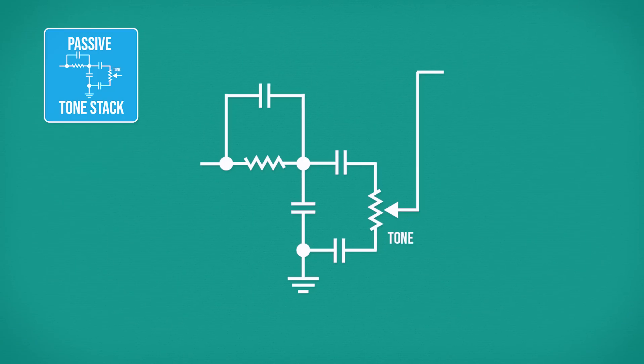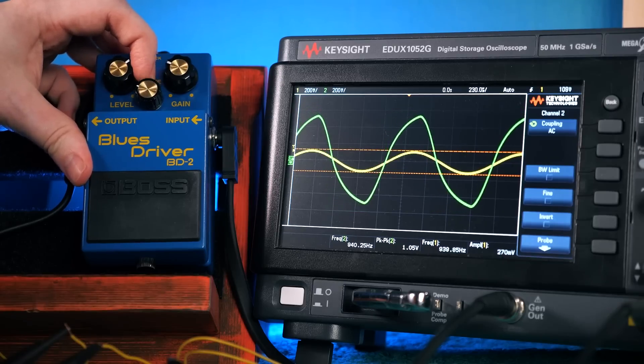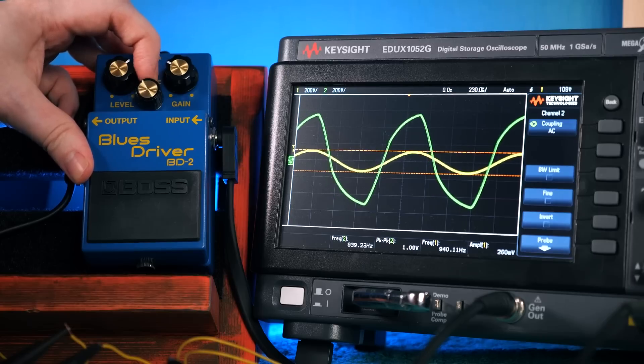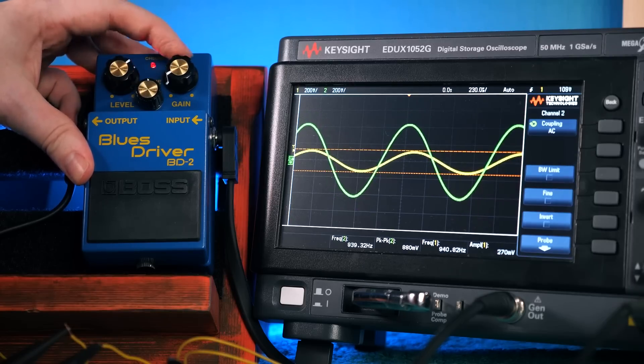This second gain stage is followed by another EQ filtering arrangement, this time with the tone control being part of a low-pass filter, able to take treble out of the signal and tame the bright high end. We can see just how much the waveform changes over the sweep of this control, even helping extend the apparent clean range of the gain knob.